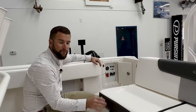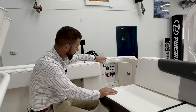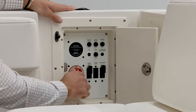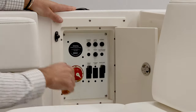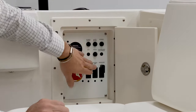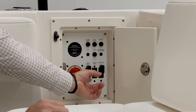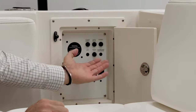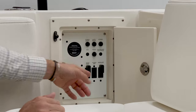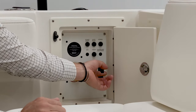First thing you do when you get on your brand new 242 Explorer is come behind the boarding door and turn on your battery switch. In the 12 o'clock position it's in the off position. Turn it all the way down to the 6 o'clock position to give power to both batteries. You have a reset breaker for your auto bilge, your stereo, and a main reset for your windlass and helm. Make sure those are in the up position. If you ever lose power to your windlass — which is common under extreme load — come back here and make sure that switch has not tripped; if it has, flip it back into position.